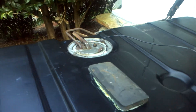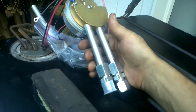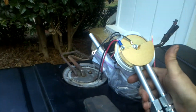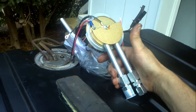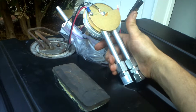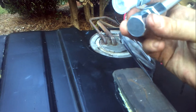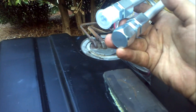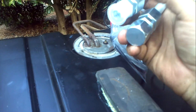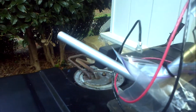I picked up this new sending unit from Rob MC out in Nevada — he makes outstanding sending units, fuel pumps, and fuel filters, all aluminum, really nice stuff. You can see it's fitted with AN fittings for send and return, and you can cap the return line if you don't use it.